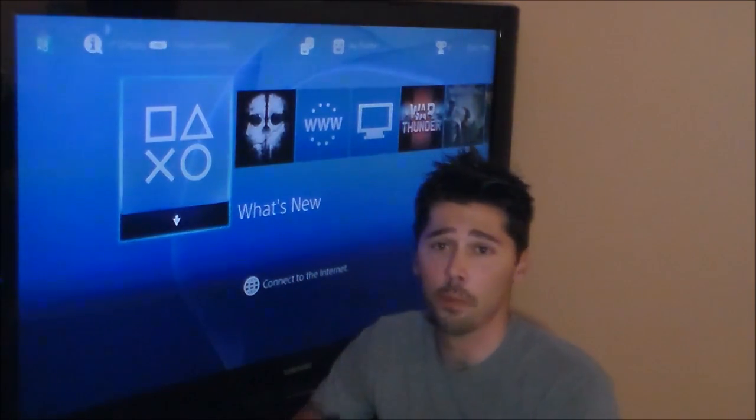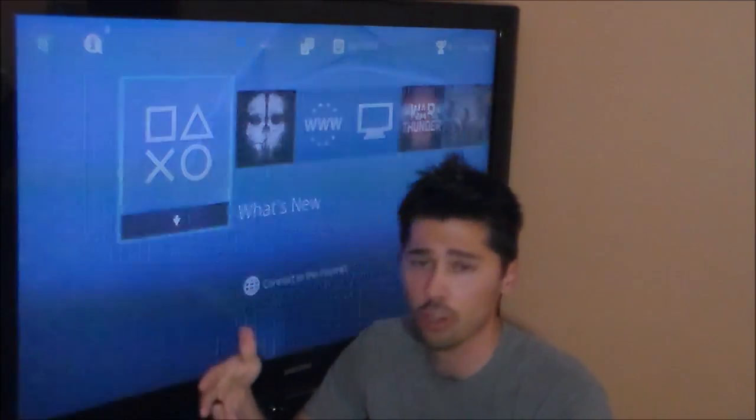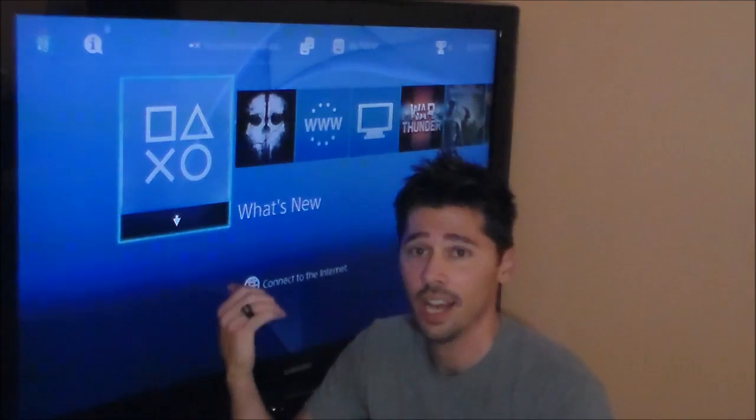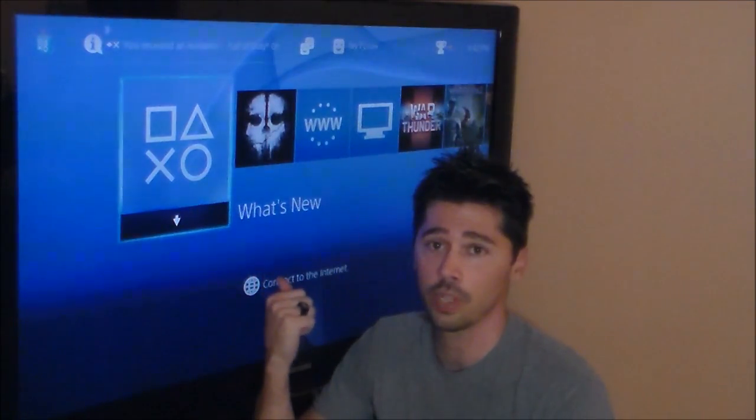Hey guys, it's Tampa Tech. If you have a PlayStation 4 and you turn it on and get a flickering screen — or let's say you took your PlayStation 4 to your friend's house and got either a no video signal or a flickering screen like this one — I've got a fix for you.